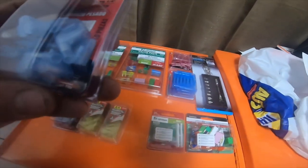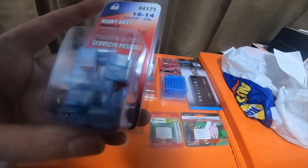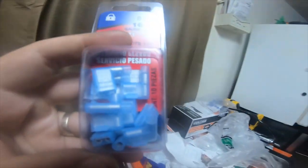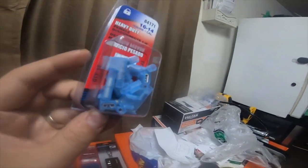I got two of these heavy-duty female disconnect elbows — quarter inch, 90-degree elbows. I thought they were pretty cool; I hadn't seen these before, so I picked some up.